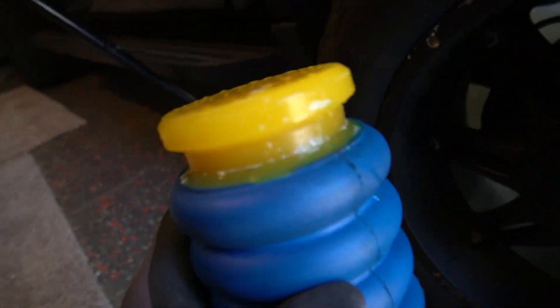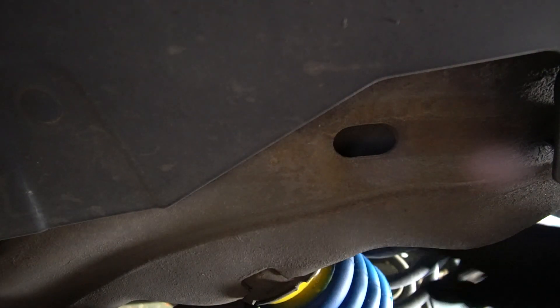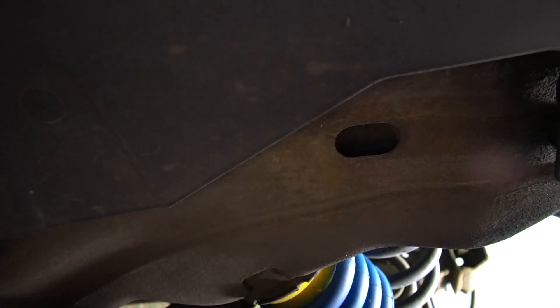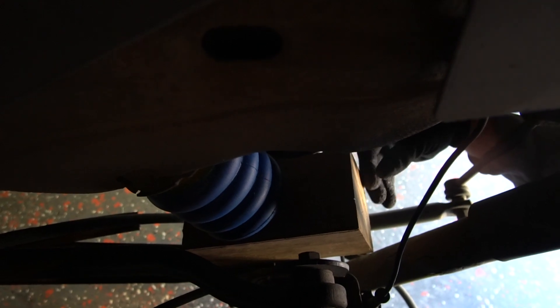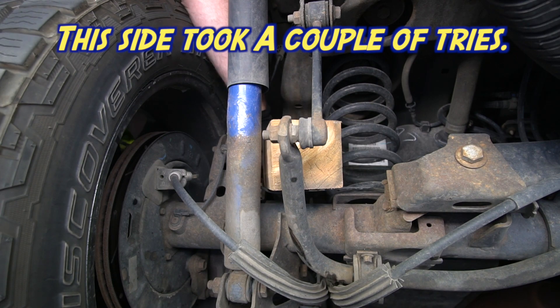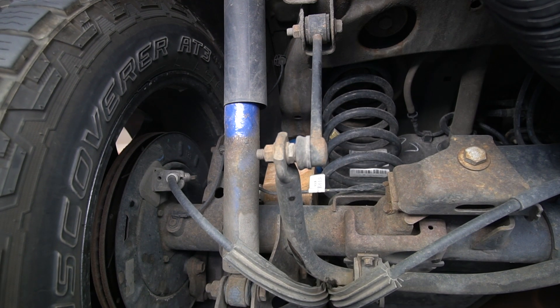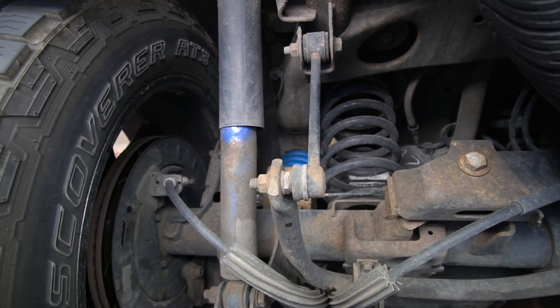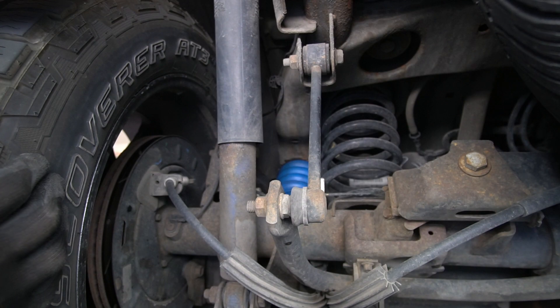I squirted a little Simple Green on the end, just to hopefully lube it up. I don't think you want to use anything like grease because it would stay too long. Just get it centered on here, then place a 4x4 here to finish pushing it in. Lower the jack. That looks like it's in there.